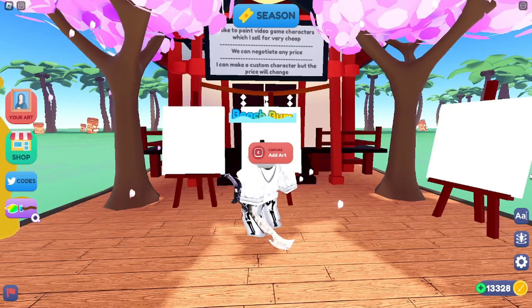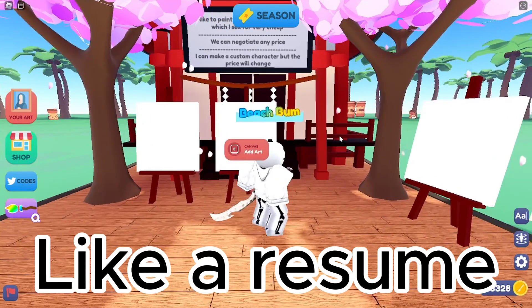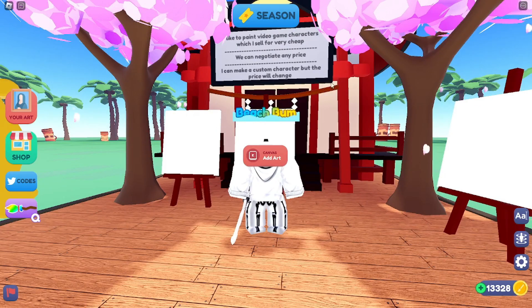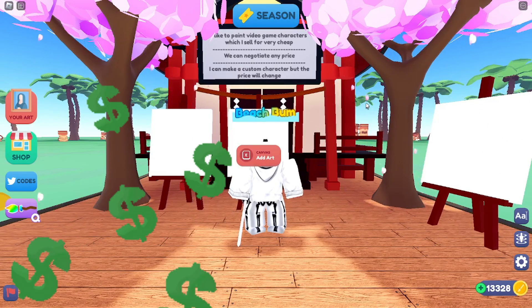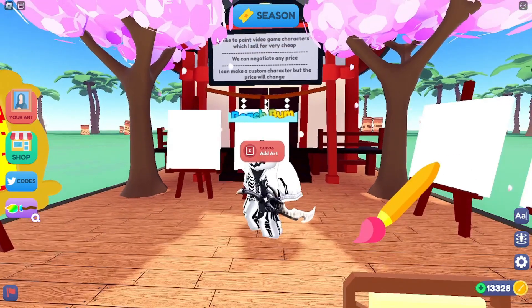This one is optional, but you can add to your sign right up here to tell people what you do. This can show people what you are selling and help them see they'll like it. You can also put something like what I have up here — I can make custom characters for people, but it will change the price and might take a little longer. However, it will mean more Robux because you can set the price higher and they will instantly buy it.